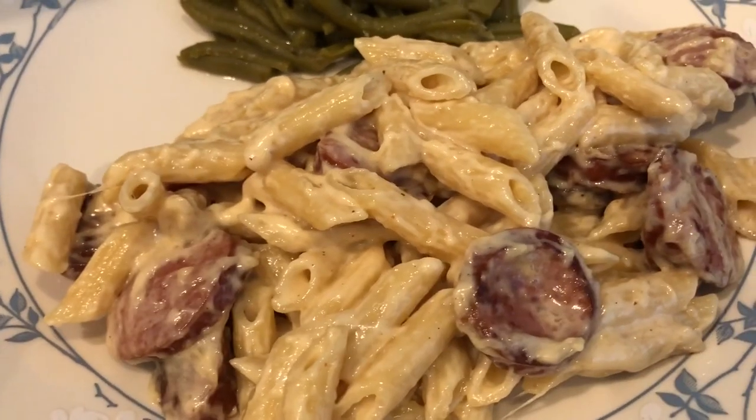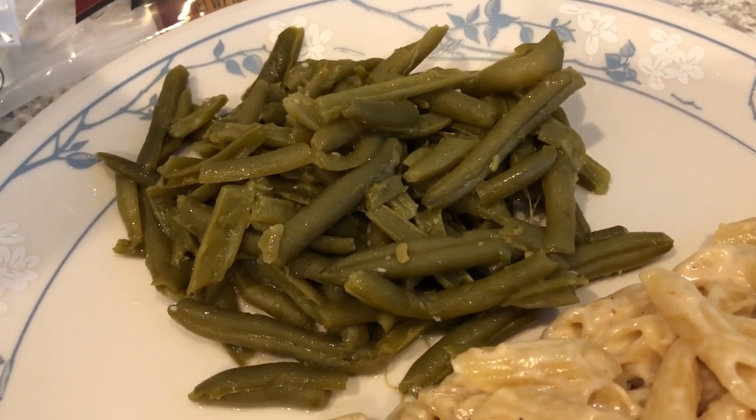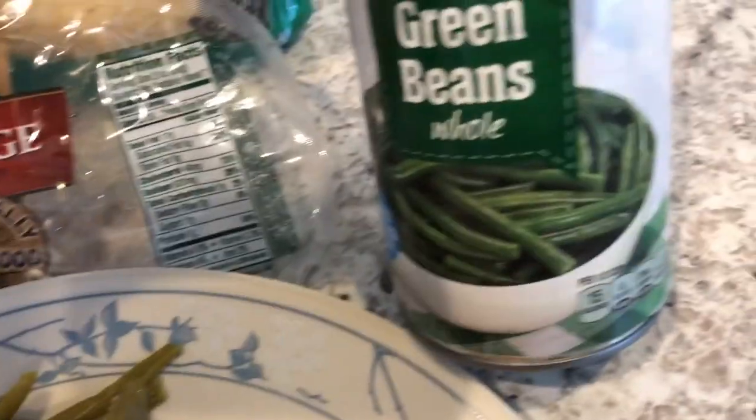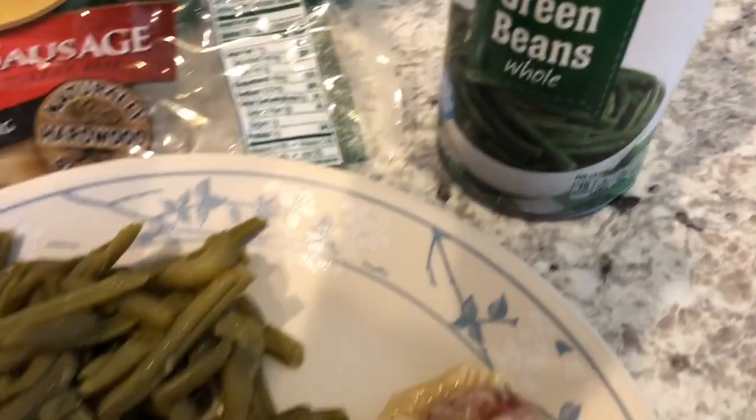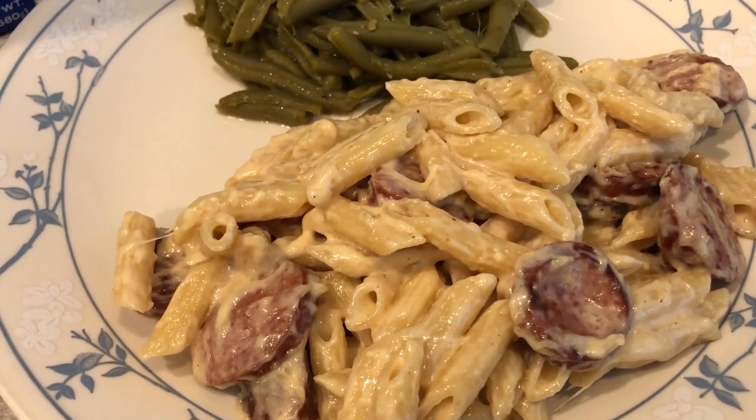Howard and I just tried it out and we both really like it — it's very tasty. For a side we are just having some canned green beans. This is what we are having for dinner tonight and we'll see you guys next time!